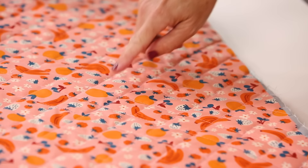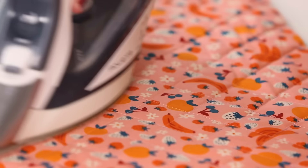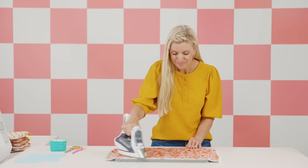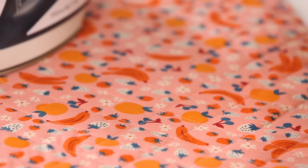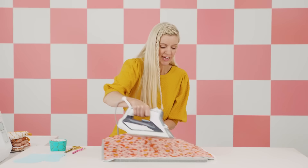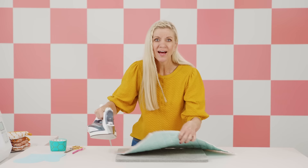I finished sewing all the lines and now is the really fun part — I love this magic moment. You can still see all the markings from my erasable pen. Take your iron and you will watch those lines disappear — it's really cool. You'd always want to test your pen before marking on a big project like this. Just press that all out and then we are ready to actually cut out our oven mitt.